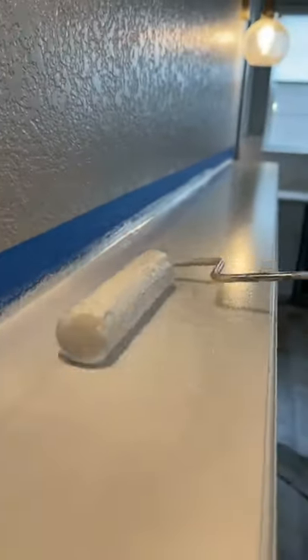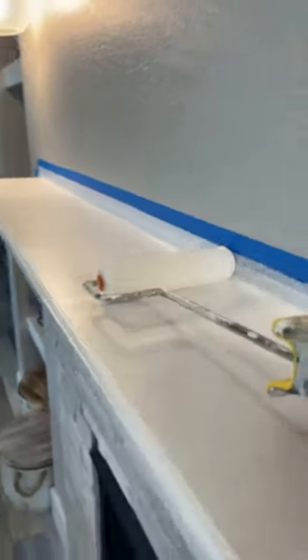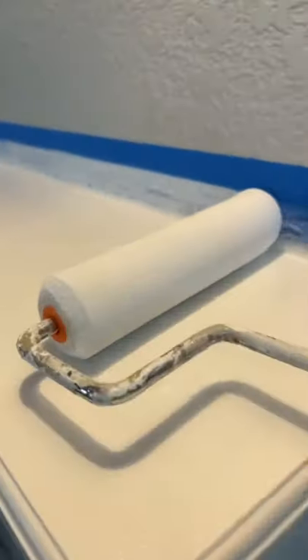I'm using a brush first, but you see those brush marks? What I'm going to do here is use my roller. I put a little bit of Floetrol — that way it's going to be a nicer, smoother paint finish. It's going to look a little bit sprayed. It doesn't look 100% like it's sprayed, but it looks better than brush marks, I think.